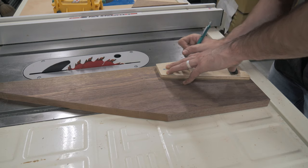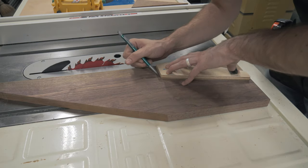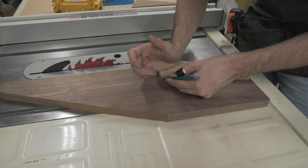Off camera, I made a leg template out of half-inch plywood. I traced this template onto my board to get a total of three legs.